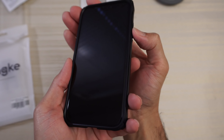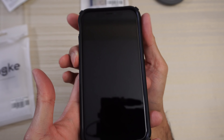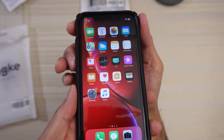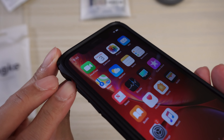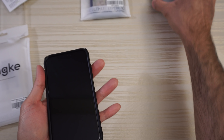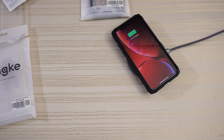Let's check out the buttons — nice and clicky. And the volume — same thing. No issues with that. And the slider — we'll take a look at the wireless charge. Works like a charm.